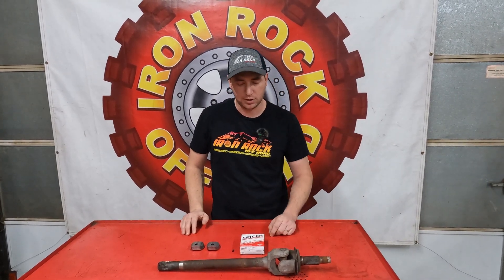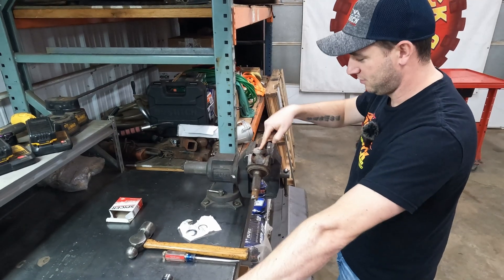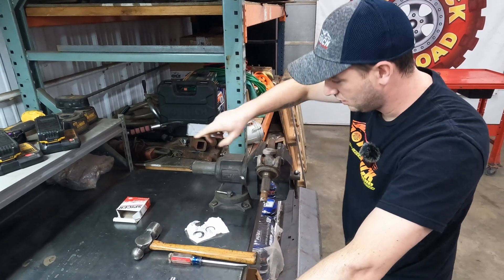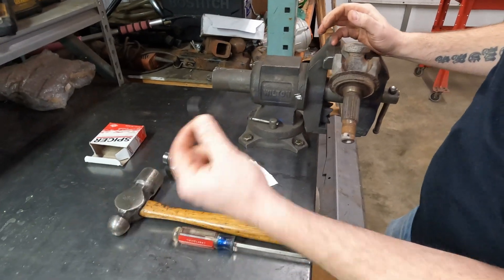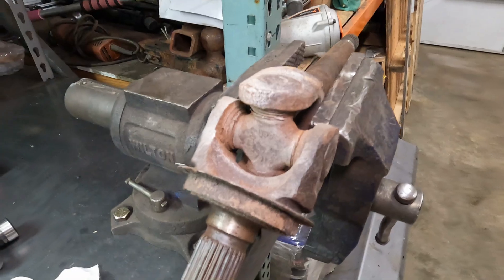First off, we're going to get that U-joint out of there. This is an original U-joint — never been apart, all rusting on the inside. Our new U-joint is going to come with new clips, so to start off we've got to get our old clips out so that we can press our caps out of there.